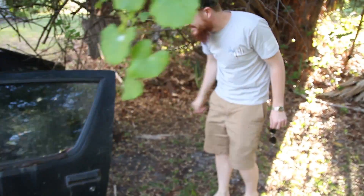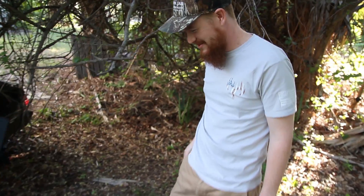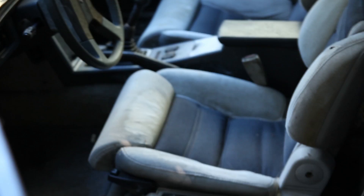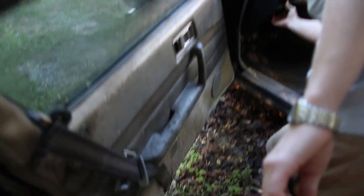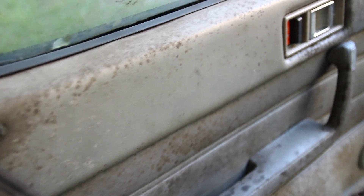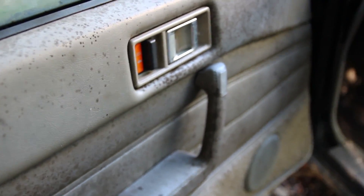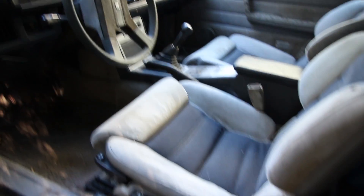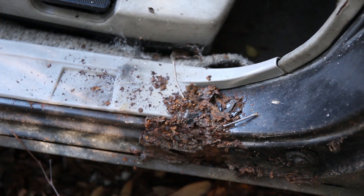We have no idea what's gonna happen here guys. So we've just opened up the car — first time in eight years. Hasn't been opened in eight years, and it looks like it hasn't been opened in eight years. Just look at this door panel. Wow, that's disgusting. And it stinks too. Look at all the rot down there. It actually smells terrible.